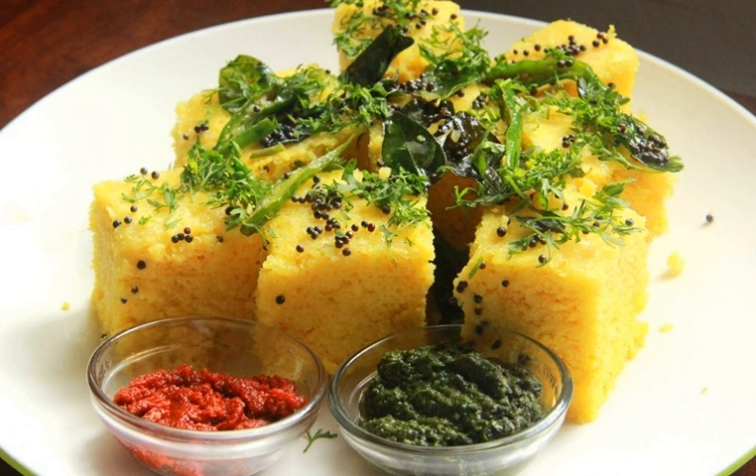It is usually served with deep-fried chilies and chutney made from coriander. It is garnished with coriander and often with grated coconut.